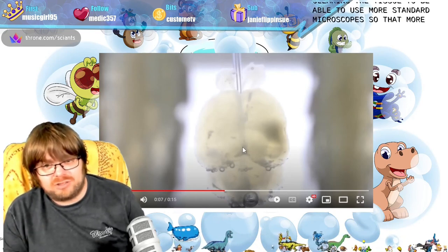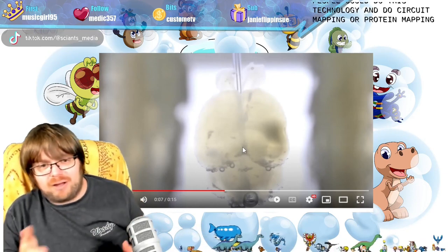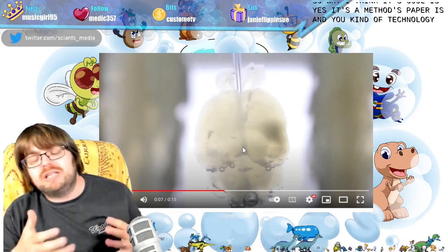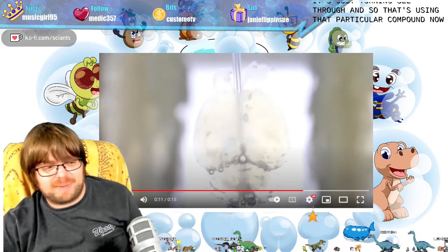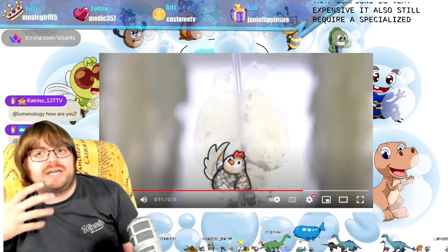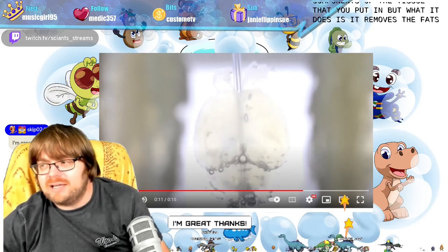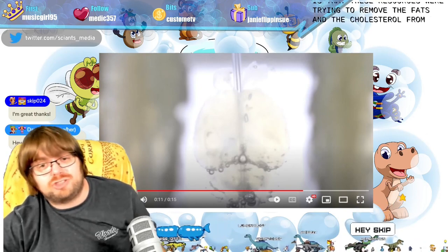They wanted a cheap way of clearing the tissue to be able to use more standard microscopes, so that more people can do this technology — circuit mapping, protein mapping, muscle mapping, whatever you want. That's why I think it's cool: it's a methods paper, a new kind of technology, but a really cool piece of technology. That compound is very expensive, requires a specialized microscope, and also eats away at some components of the tissue. What it does is remove the fats from the cells. These researchers were trying to remove the fats and cholesterol from tissues in a much cheaper way.